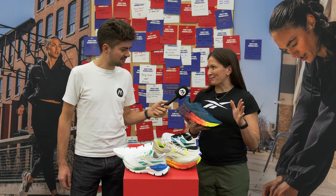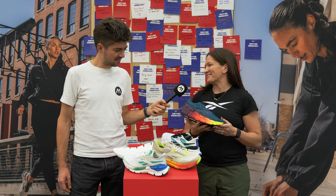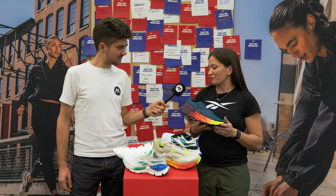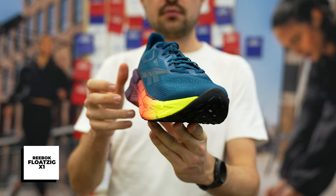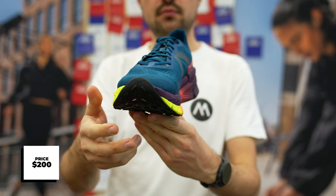We do. You're seeing a theme throughout our Reebok running product — this zig shape is really taking over the range. In fall/winter 24 we're launching the Float Zig X1. This is a $200 full carbon plated running shoe.